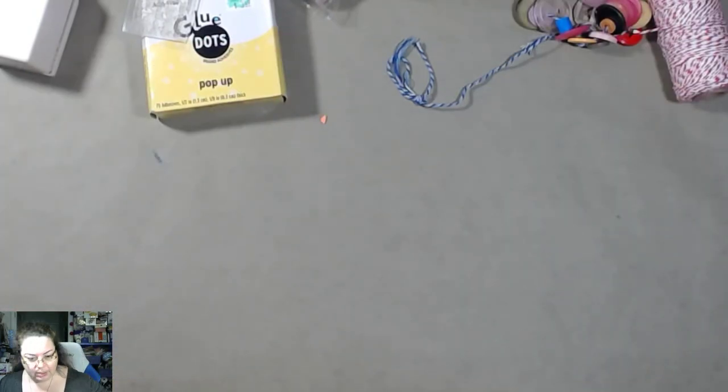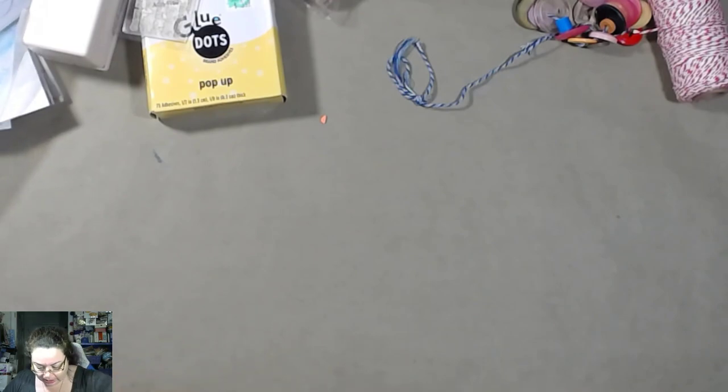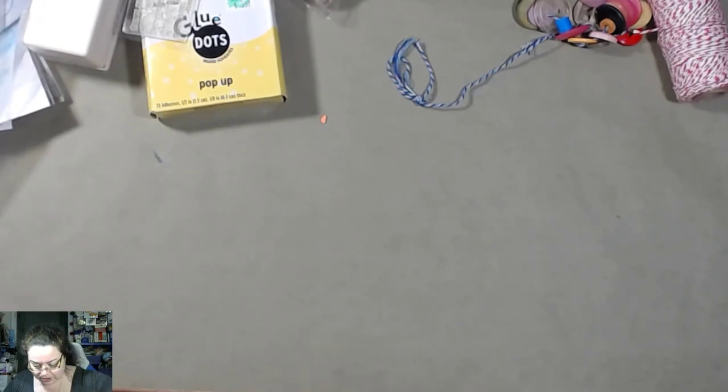I kind of want to dump this out because this box is heavy and it's just sitting in my lap right now. There's so much stuff in here, oh my gosh! Oh my word — I'm gonna need like a whole new organization system, I swear.